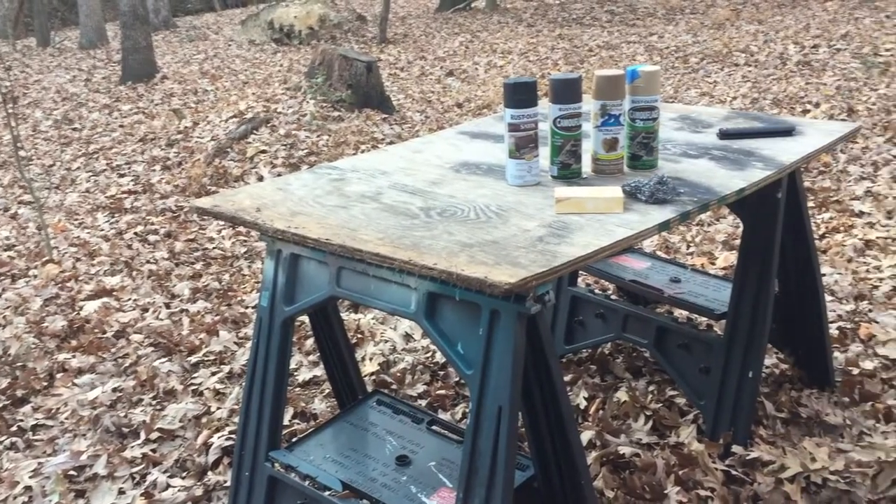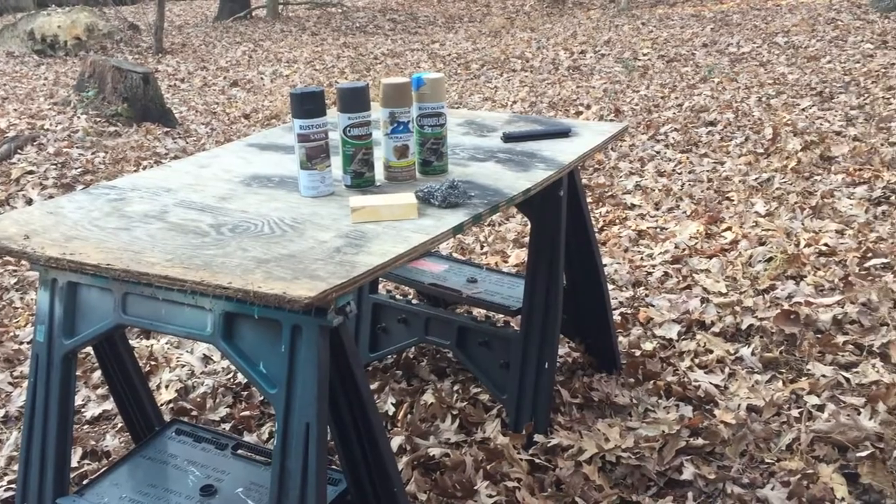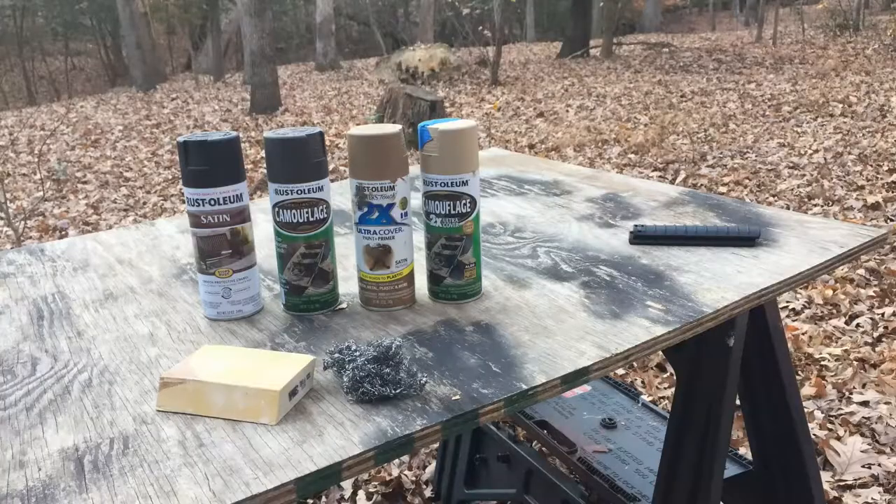The paint that I used is the Rustoleum camouflage line. I think it's really good because it's a very matte color and it does not reflect. I also used a color called satin nutmeg, which is kind of my coyote brown color. Satin isn't quite as good as matte but it works very well.